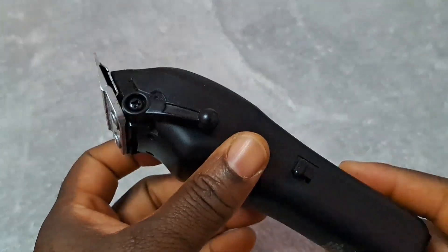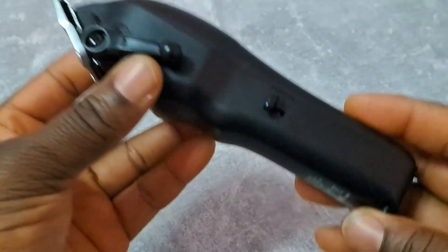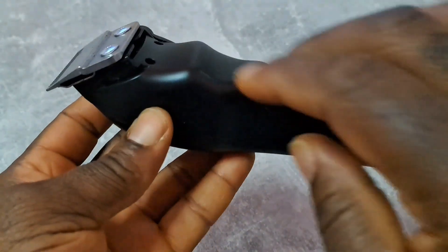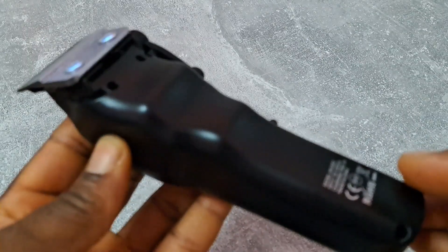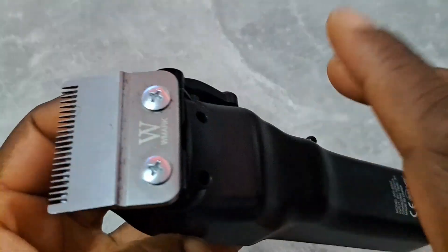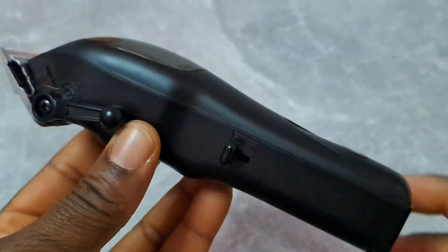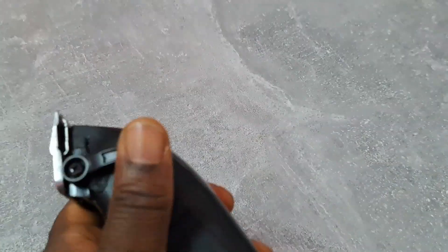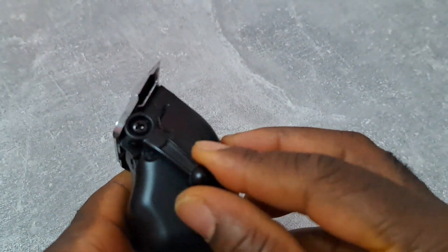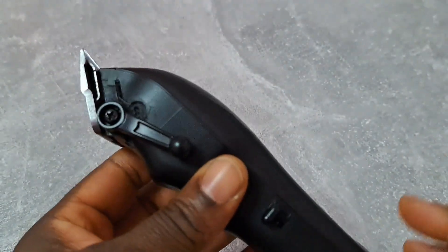So let's talk about this clipper. It looks really nice — really nice with the grooves, I like that. And it comes with the fade blade too, which I like. The black color is really good. Five clicking lever — one, two, three, four, five. Five clicking levers, which is good too.